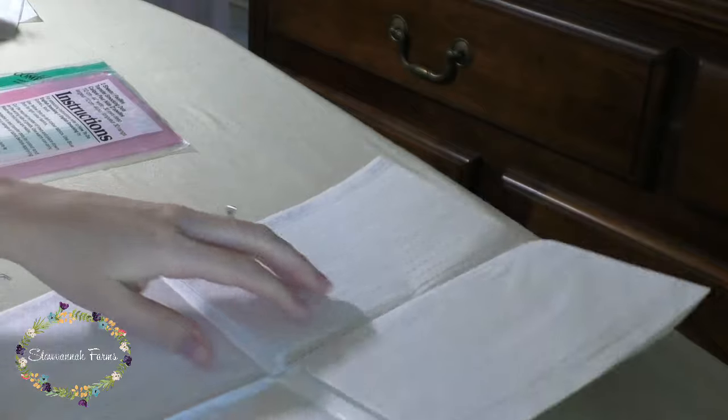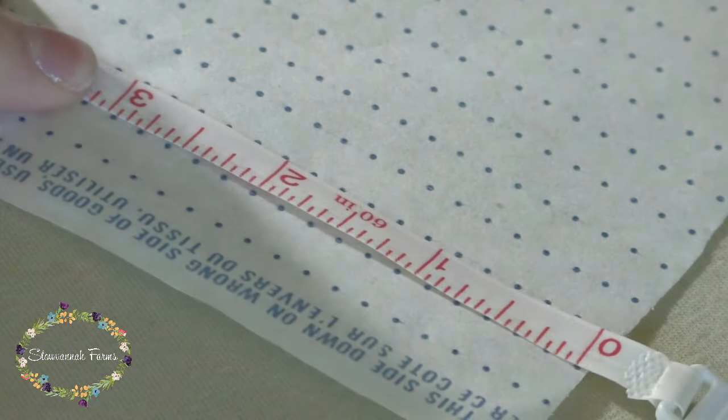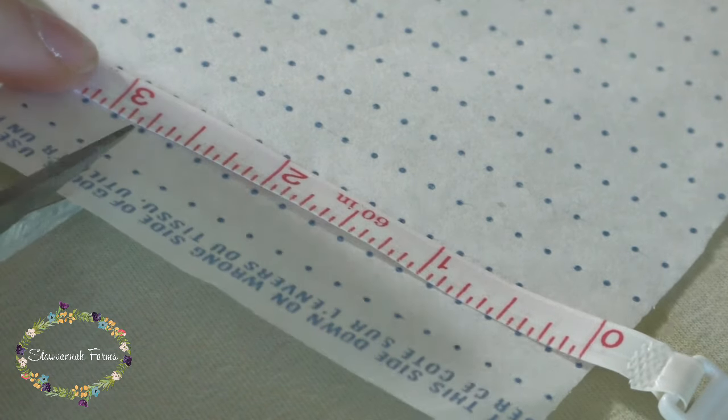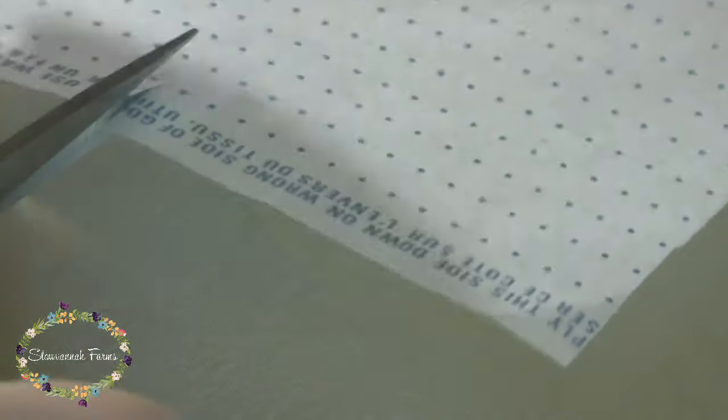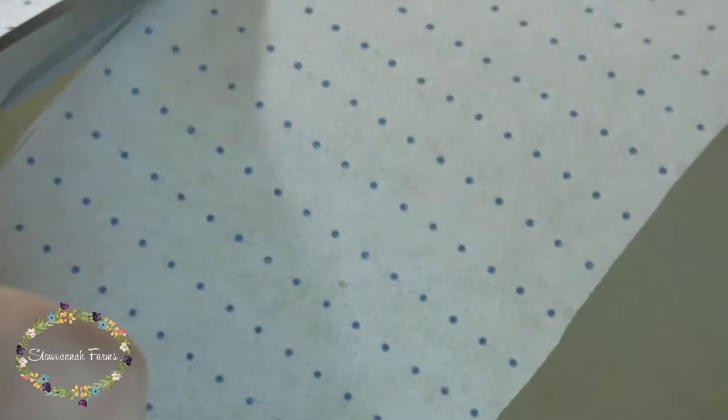First, you'll iron your fabric really well. For the project I'm making, I decided that I wanted about 2.5 inches worth of smocking — actually 2.25 inches worth of smocking, since the top row and the bottom row are holding rows. I have a video on how to smock that explains the whole holding row thing, and I will link that down below.